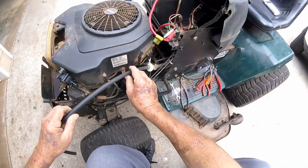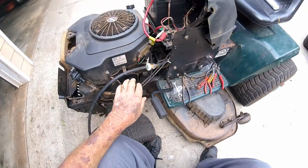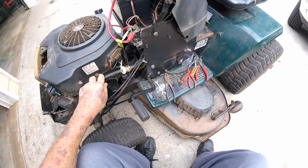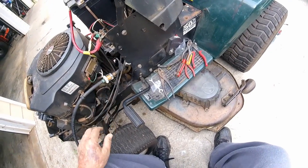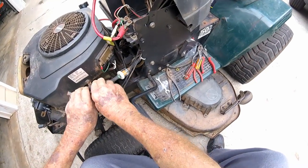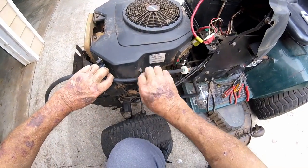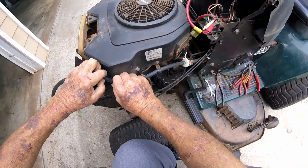All right, let's hook this up — let's see how it goes in right there. Looks good anyway. Push it back a little bit so it don't have no strain on it. We're going to cut that fuel line off right there.